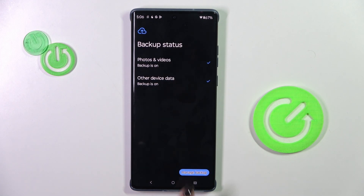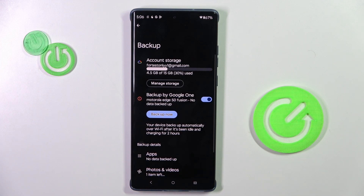Wait a couple of seconds, and that's it. Now you can manage your backup. Obviously, if you haven't been logged in with your account, you'll have to provide your email address or phone number, whatever is connected with your account, along with the password.